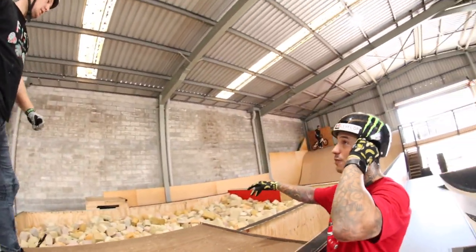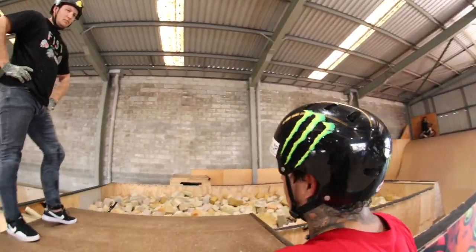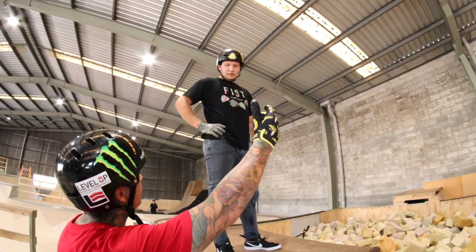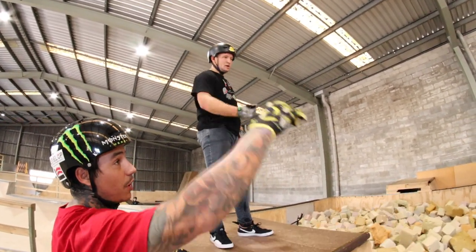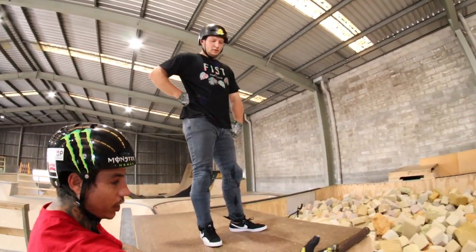I want you to do one on here into the foam pit, but this will be the first time. So I want you to air into it first. The key is not to do it straight off the lip. You need to pop it first and then do it. Because right there, you just popped it real high, and then you go that far. What we need to do is air out and you need to land in front of the coping.